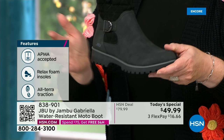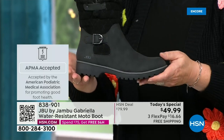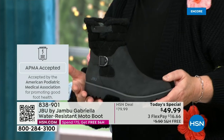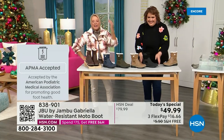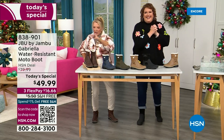We're ending 2023 on a high note in a very special way, and we'll even send it home to you in a very special way because the shipping and handling is now free. And we have three flex — that means spread your payments out over three months with a major credit card.